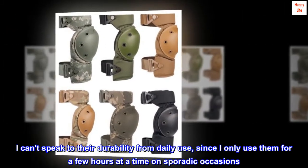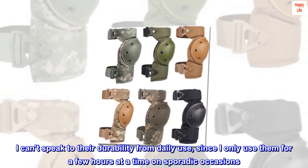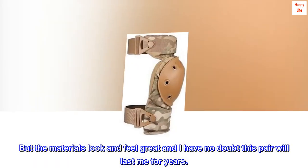I can't speak to their durability from daily use, since I only use them for a few hours at a time on sporadic occasions. But the materials look and feel great and I have no doubt this pair will last me for years.